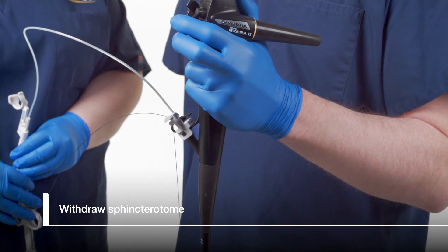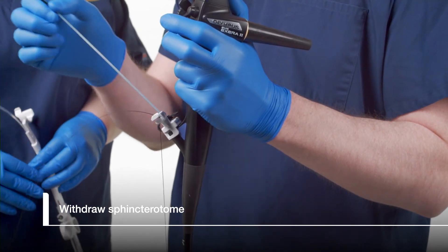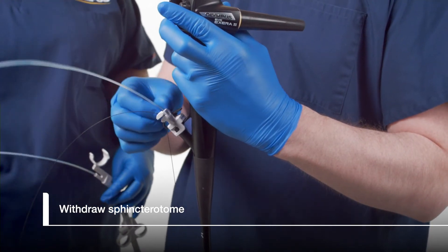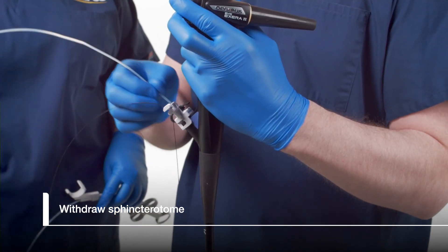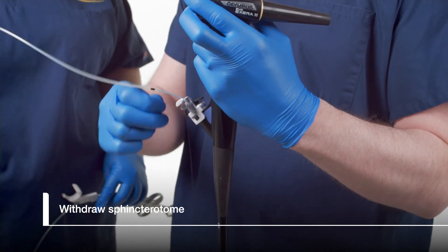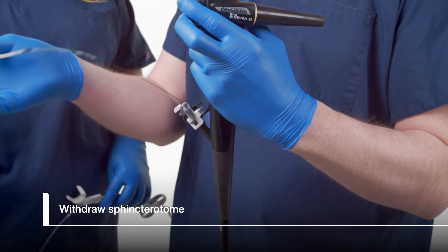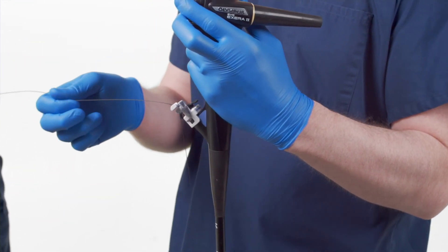Withdraw the sphincteratome catheter until the first C-channel marker reaches the locked guide wire. Unlock the guide wire by reversing the locking motion. Use the V lock on the duodenoscope elevator to maintain guide wire access in the bile duct. Continue withdrawing the sphincteratome until it clears the biopsy cap, and then lock the guide wire in CleverLock once again.